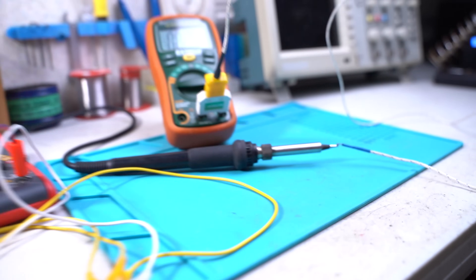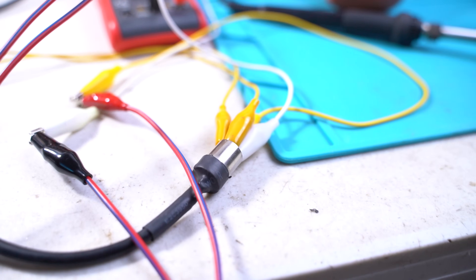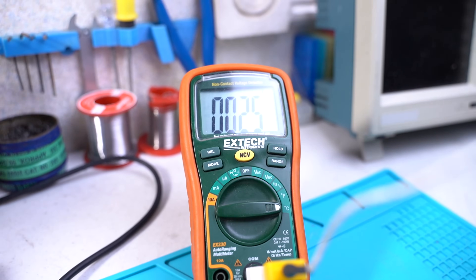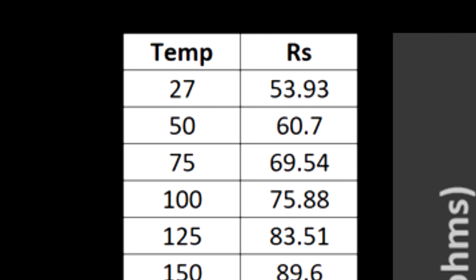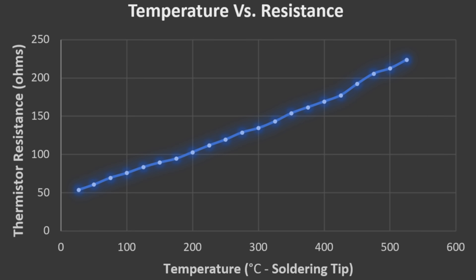Due to the lack of data for the thermistor, I ran a test by monitoring the temperature at the tip while varying the power that goes to the heating element. I recorded the resistances of the thermistor with its corresponding temperatures at the iron's tip. Then I plotted the recorded data on Microsoft Excel for further analysis. Here are the tip temperatures with their corresponding thermistor resistances. I graphed the response for designing the closed-loop system and was glad to find out that it had a linear trend within the operating temperature range. This makes the programming a lot easier.